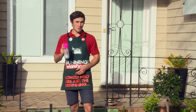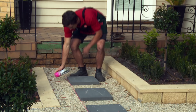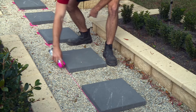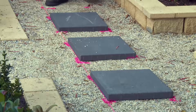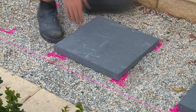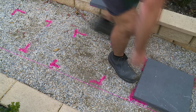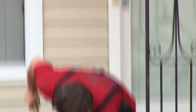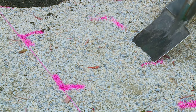Now we have the pavers where we want them, you want to mark out the corners so you know where to dig once you lift the paver up. I'm just going to spray around these tiles now. Whilst doing this you want to ensure that you don't spray the top of the tile. Now I can remove my stepping stones and start digging.